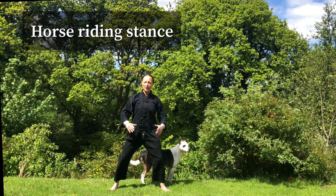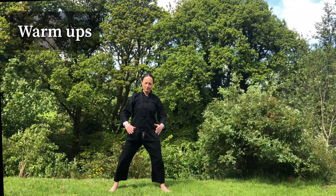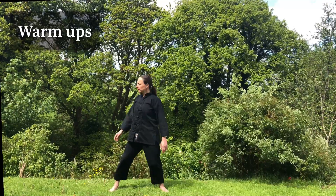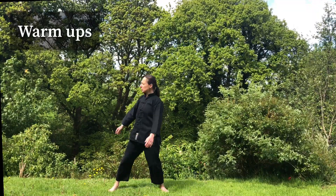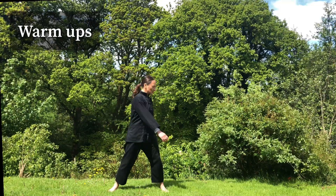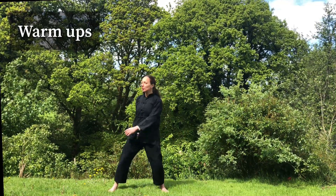Today we begin with a few warm-up practices. Relax your arms, relax your hands, relax your shoulders. And slowly begin to move your spine, oscillating your spine. Gently, gently let your arms be totally relaxed. Smile. Keep that sense of softness and relaxation in your body and mind.